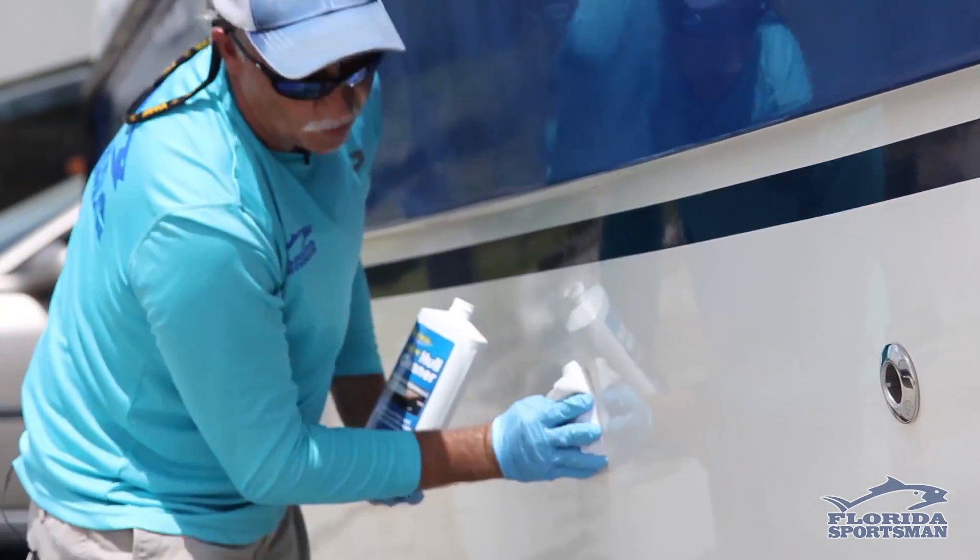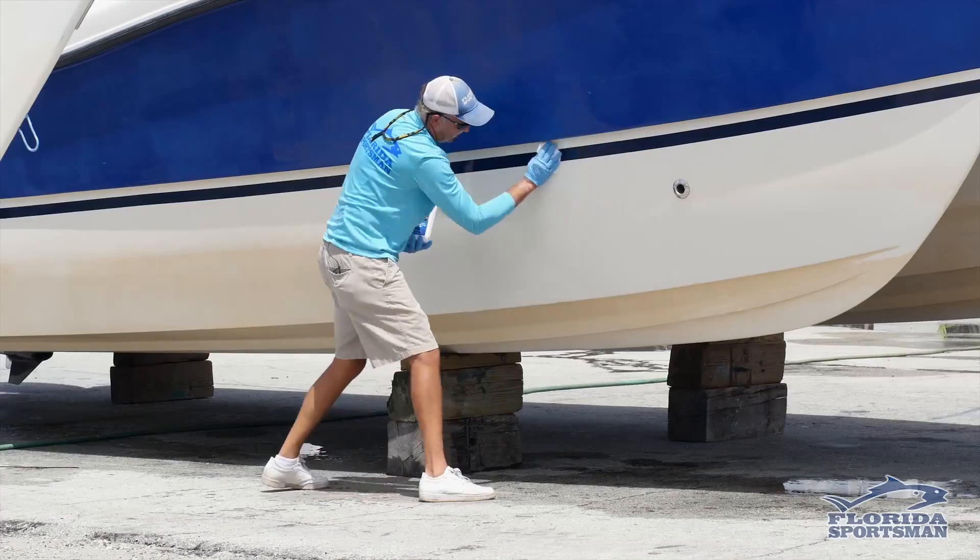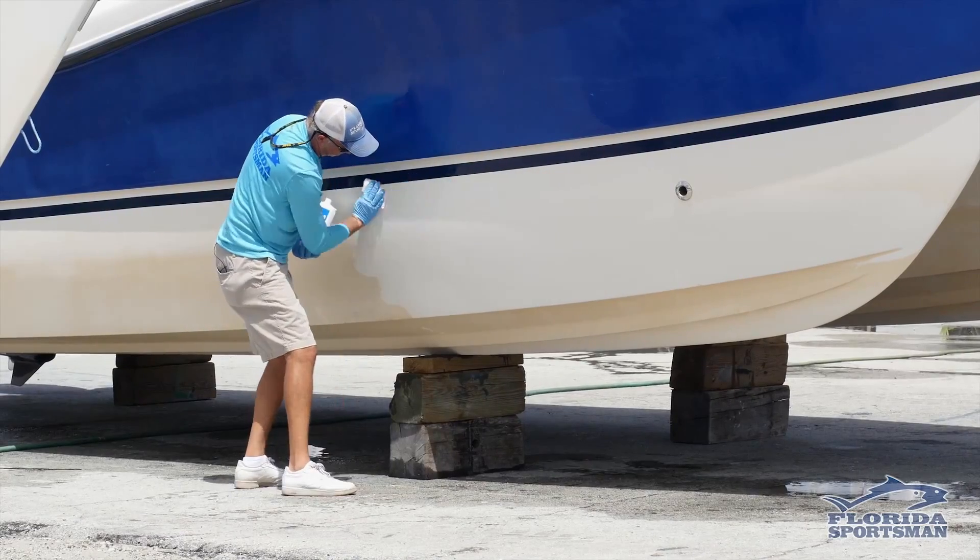Not too many cleaner products work as well as advertised. You just wipe it on and watch it disappear. The Starbrite stuff really works good.